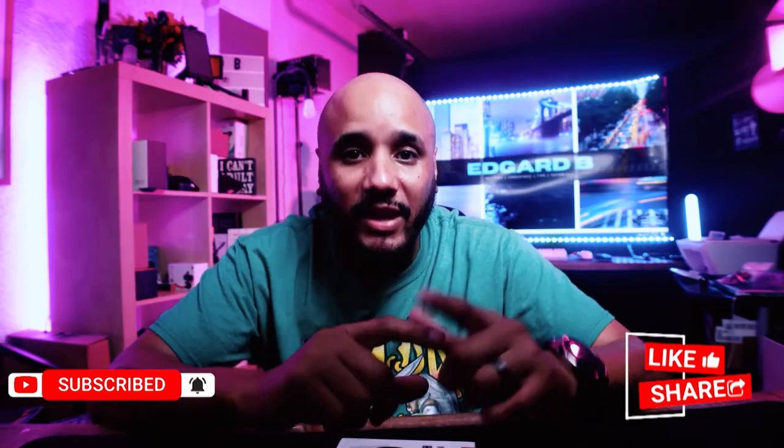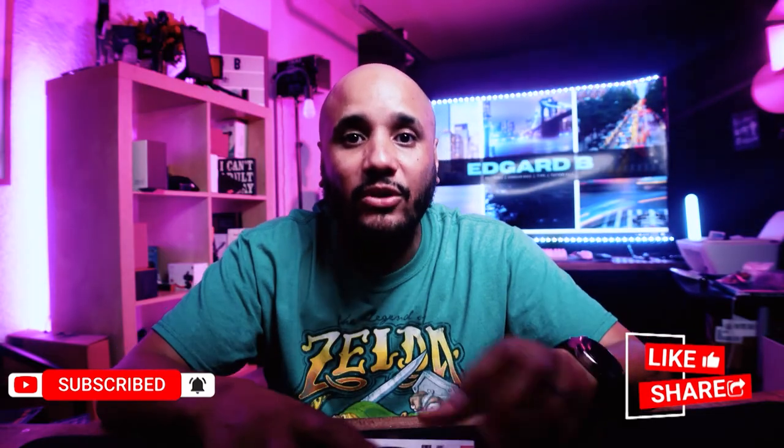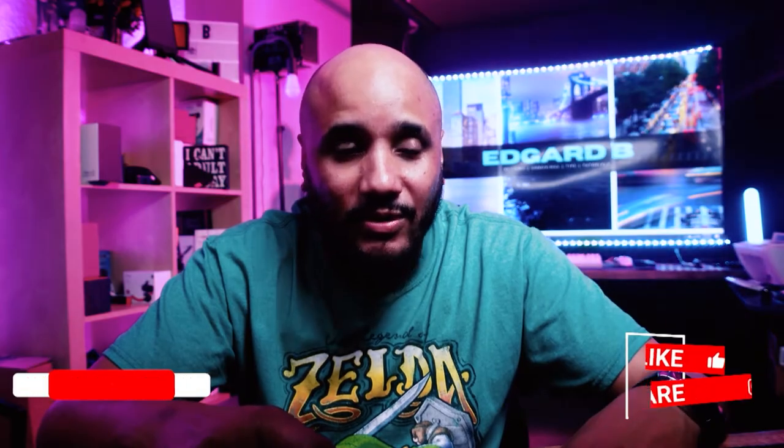If you haven't already, please hit the subscribe button and don't forget to hit the notification bell so you can get notified when I have new videos. If this video was useful to you, click the like button and I will see you guys on my next review. And it's done — one camera, two cameras.